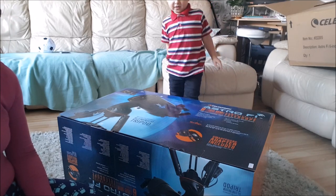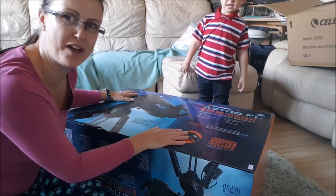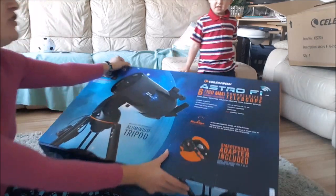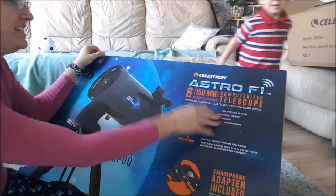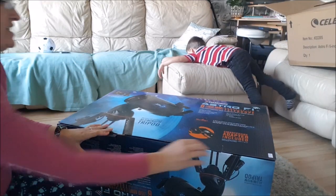I'm going to unbox the telescope with Mama. Theon's going to help me unbox the telescope today. We have a Celestron Astro 5-6. We've waited a long time for this, haven't we Theon?